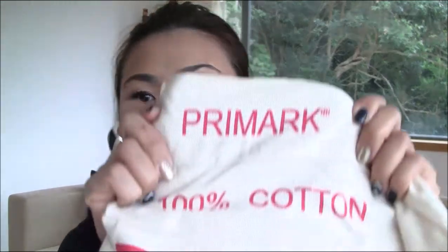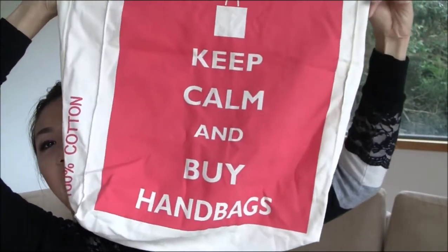Very last thing: here in Hong Kong when you go out, shops don't normally give you plastic or paper bags — they're very environmentally friendly and encourage people to bring their own bags. My sister got me this for last Christmas from Primark and I love it so much because it is just me: it says 'Keep Calm and Buy Handbags.' It's so easy to fold up and put in your handbag even if it's tiny, especially when traveling. Look how small it folds — you can stuff it in a stocking as well.